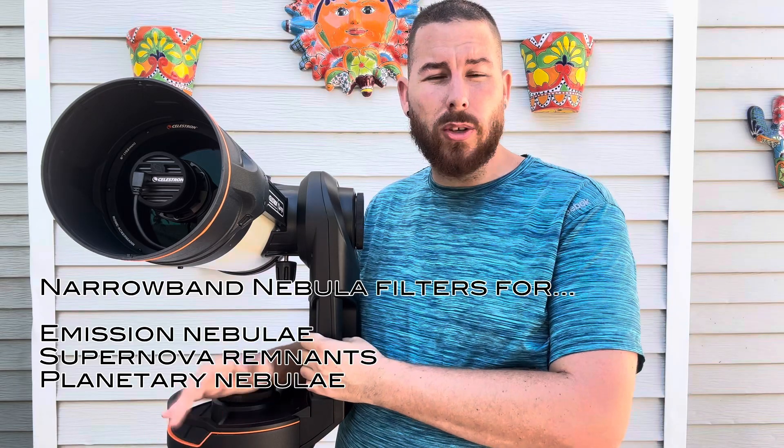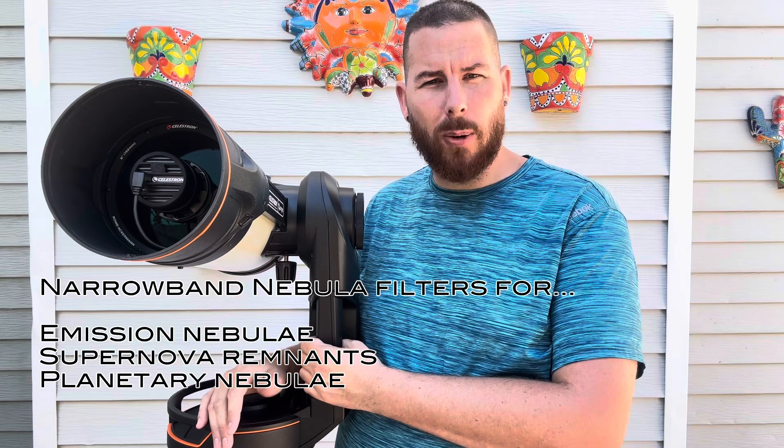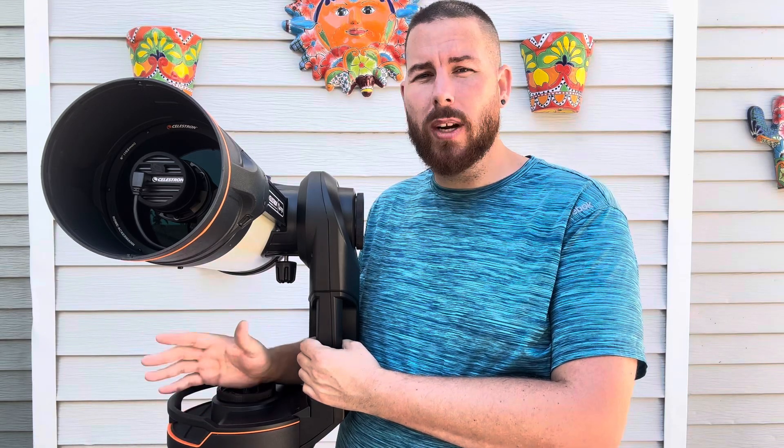Narrowband filters are going to be pretty much only for emission-type nebulae — something like the Eagle Nebula, the Swan Nebula, objects like that — and also for supernova remnants like the Crab Nebula and the Veil Nebula. The thing with narrowband is that because they only let in a certain amount of light, you need to select the correct type of target. If you have your nebula filter in and go to something like M13, the Origin is really going to struggle to pull in enough light to resolve it.